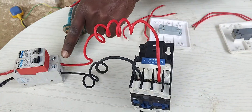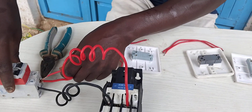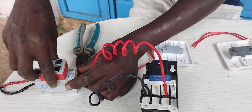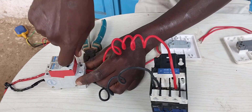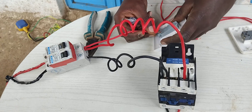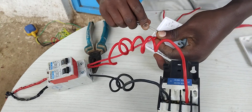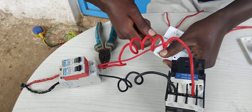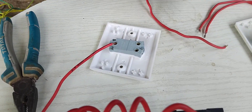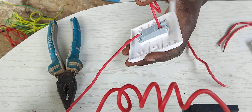I can decide to pick the power from here, or from this side. I'm going to take it from the source. I'll give it to the common terminal. Then from there I'm going to take from A to the A1 terminal of the contactor.